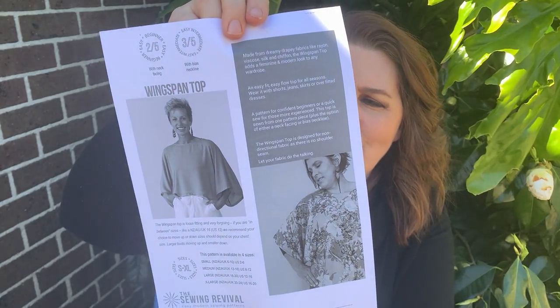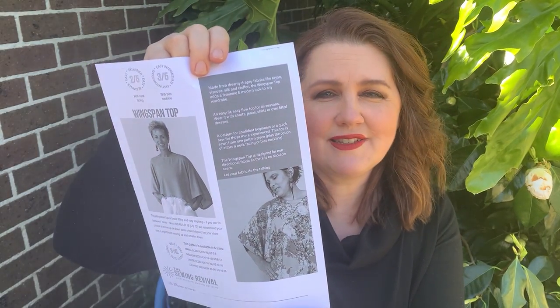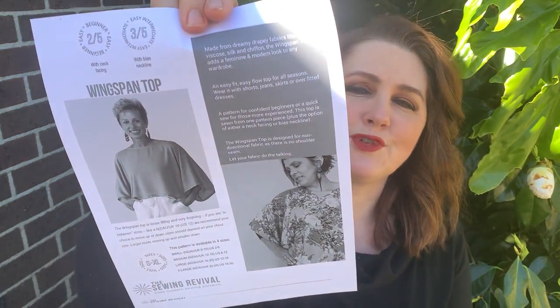The other new release is from the Sewing Revival — the Wingspan top. I've just ordered that to be printed out as well. It's a beautiful grown-on kimono style sleeve, a very simple two-piece pattern. You've just got your binding or seam around the neck. It looks like a really simple sheath style, almost a boho style top — it can be made in chiffons, light drapey soft or even sheer fabric, or even a lightweight knit. I'm really excited to see that one made up.